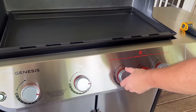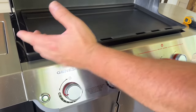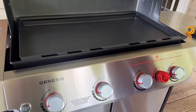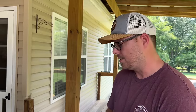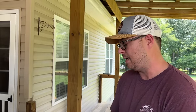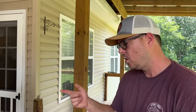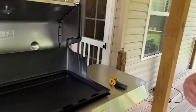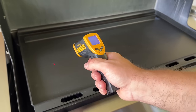Now we're going to turn it on high for the seasoning process. I'll adjust the temperature as needed. I learned a lesson from the Halo — just because it says you can turn it on high doesn't necessarily mean you should. I'm going to give it about five minutes and once we hit the 430°F mark somewhere in there, we'll start seasoning. To be at 300 degrees on low — I'm like a kid in a candy store.